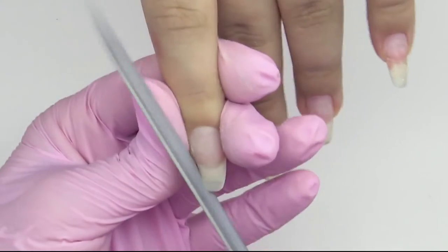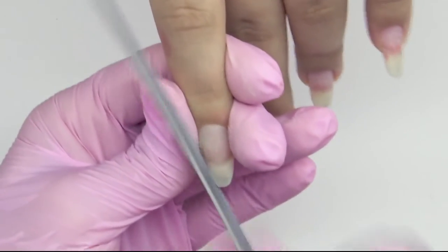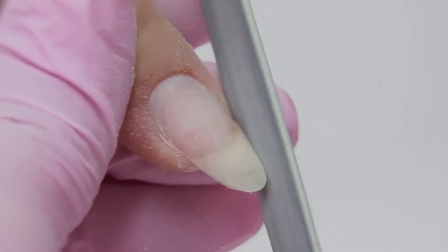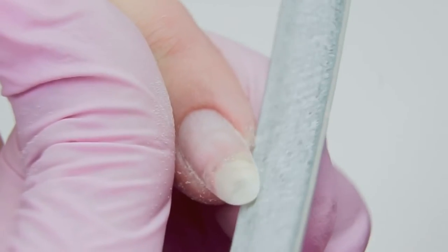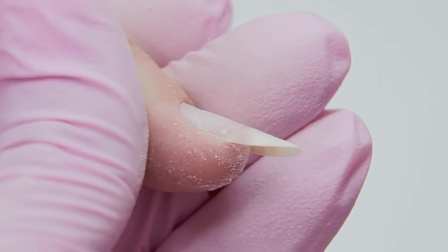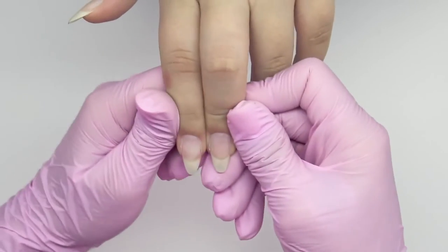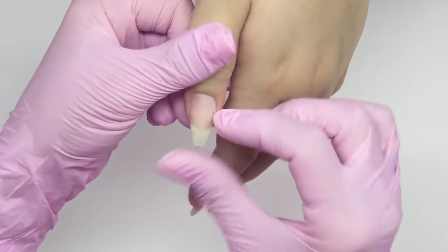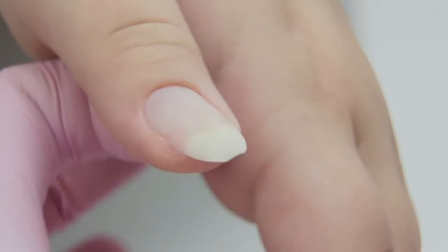I shape almonds on the left hand — I think this shape looks the most flattering on up-growing nails. Write in the comments which shape you think suits best. The pinky is the most up-growing, so I'll start filing with it. The middle finger lacks length, as well as the thumb, so I need to extend them. I'll leave it like this for now — we can pull the material later.